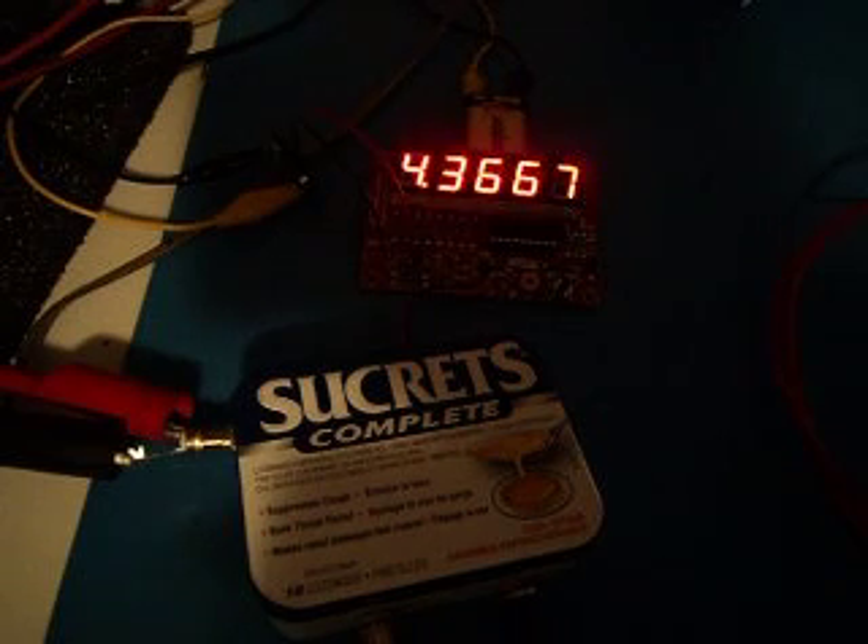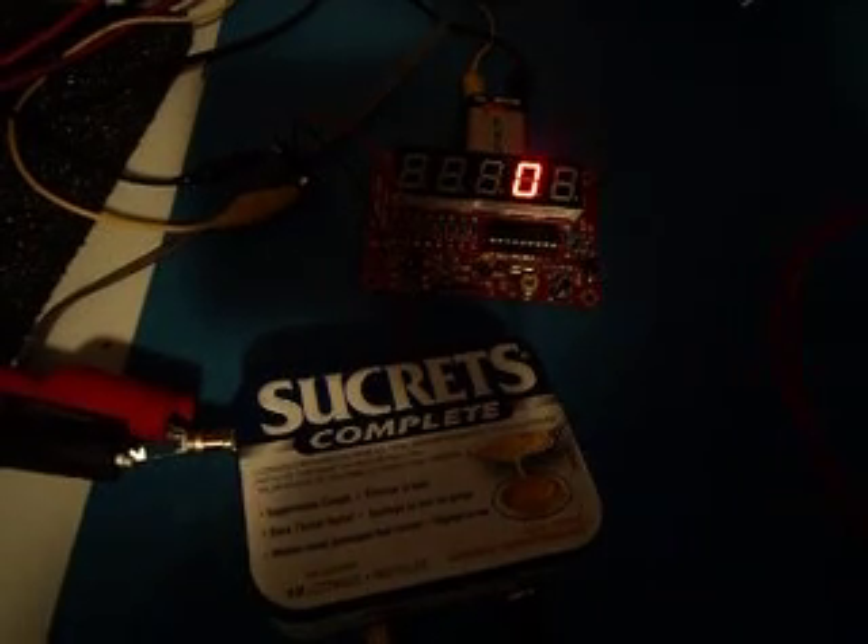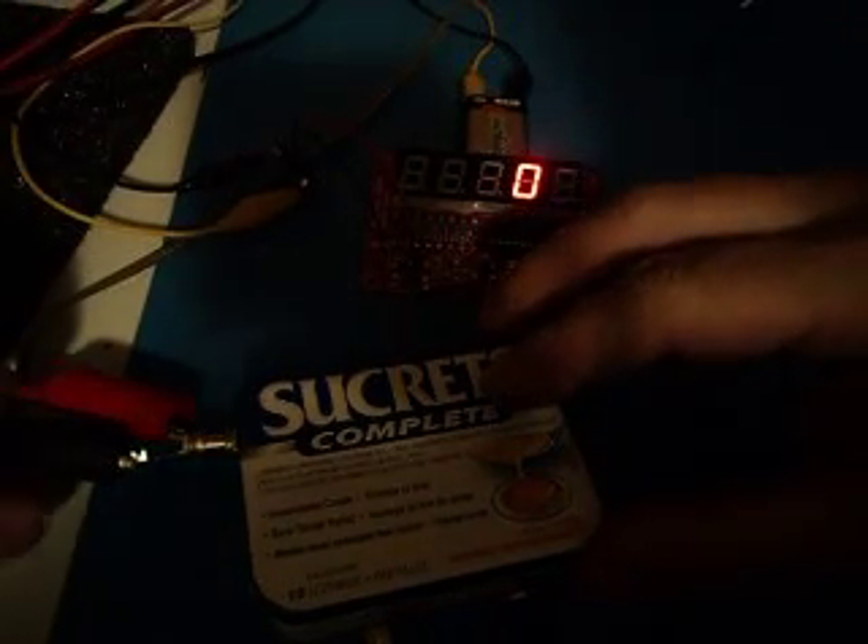So yeah, it's still in progress, but it does do the frequency, as you've seen. It will also test crystals.